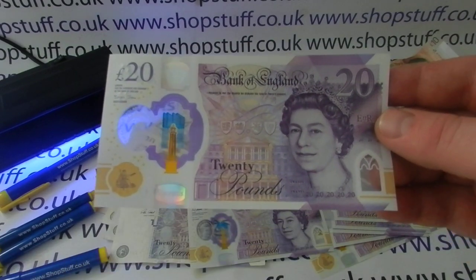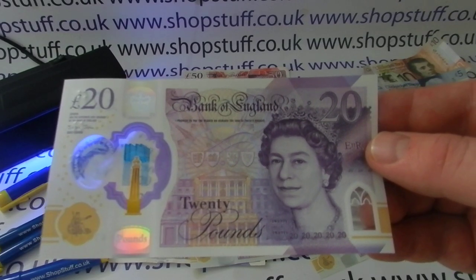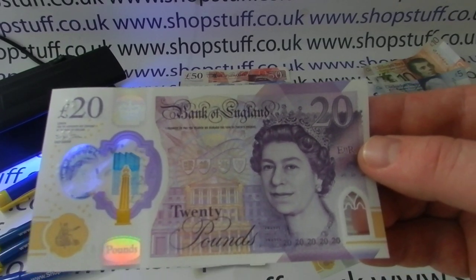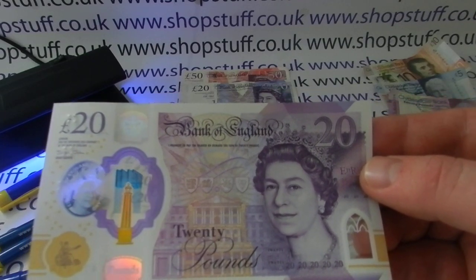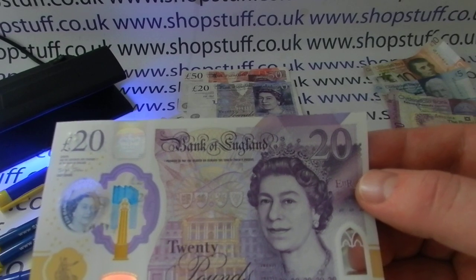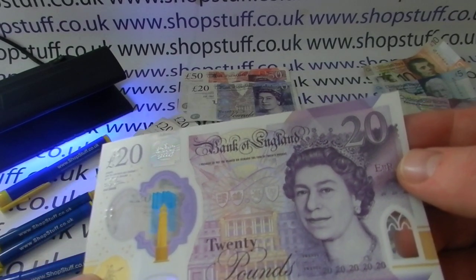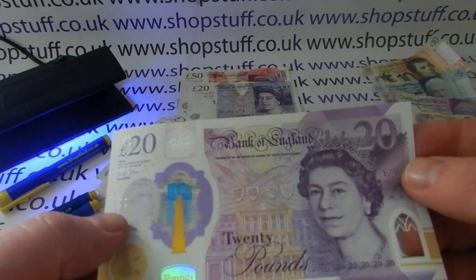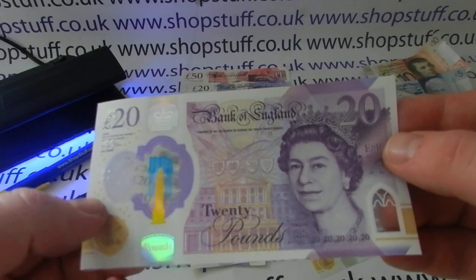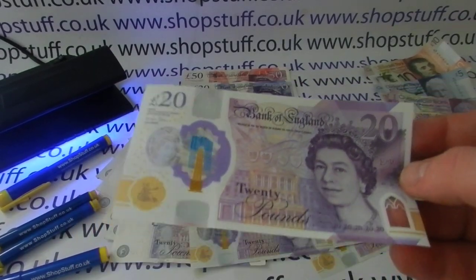Both notes have micro prints spelled out and numbered, but they've gone so much more to town on the new note. If you've got a magnifying glass and you get a chance to look at one of the new notes, the detail is amazing — the amount of effort put in to make it hard to copy. There are also yellow dots which make it very difficult for software or computers to scan and copy the notes to make fake ones.